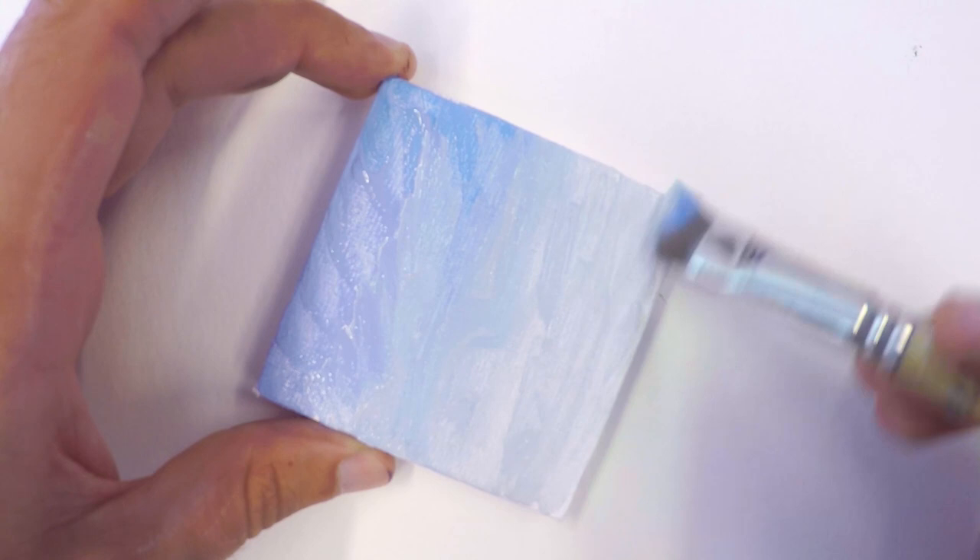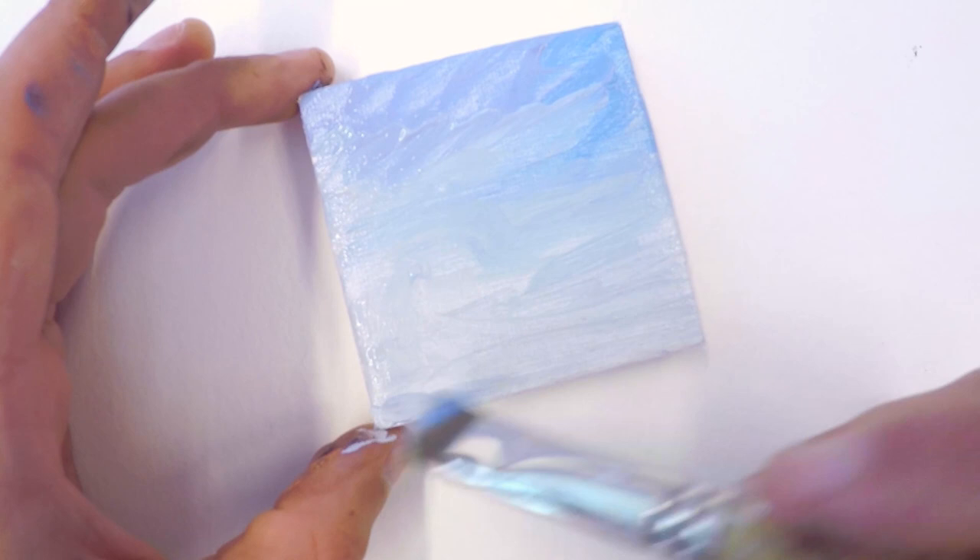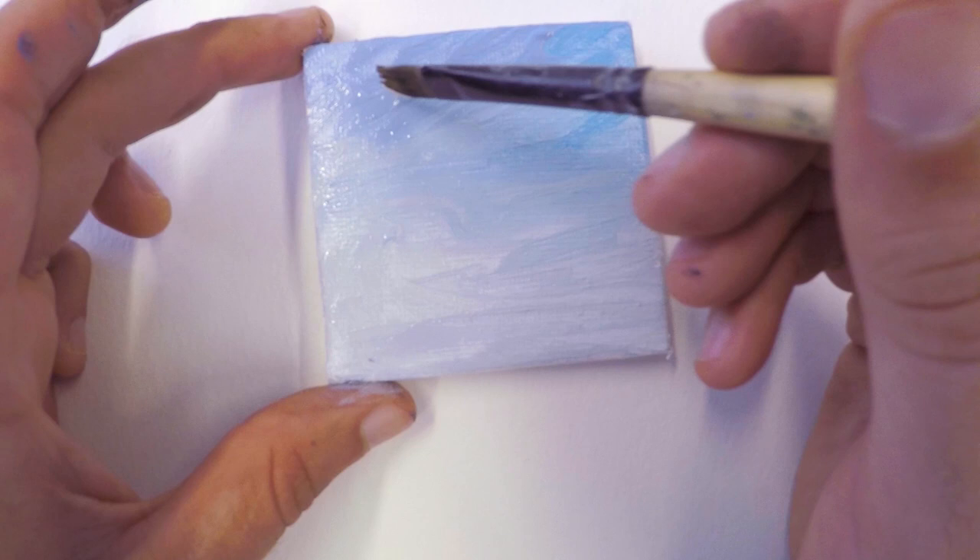What I did here is I grabbed a little bit of purple, a little bit of blue, put it over at the top corners, and then as I was working my way down through the sky, I was adding a little bit more white and a little bit more yellow as we get to the horizon line and a little bit further down to the bottom.